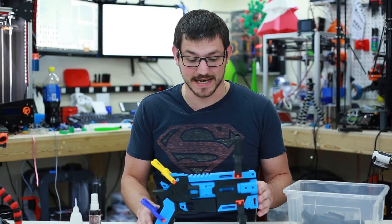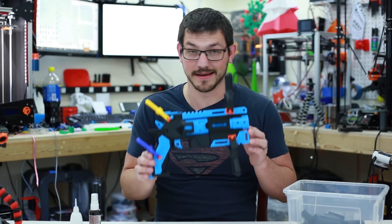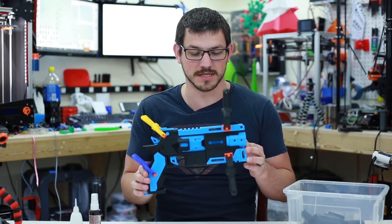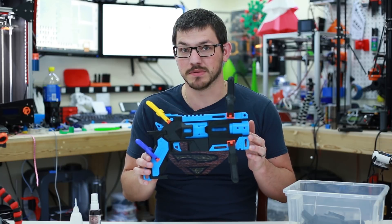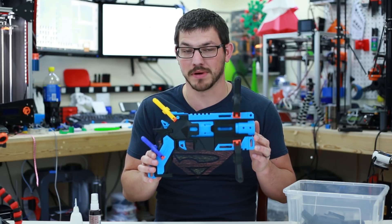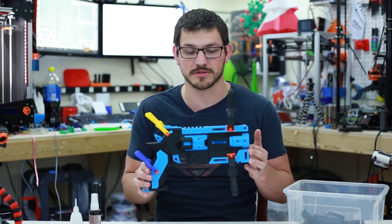Welcome back guys, we're going to put together the Wingman firearm from Titanfall. I love this gun, it's a great model. It's made by Yori — I hope I'm saying his name right. I got this because he now only does this on Patreon, but I got this way before when he used to publish everything on MyManufactory.